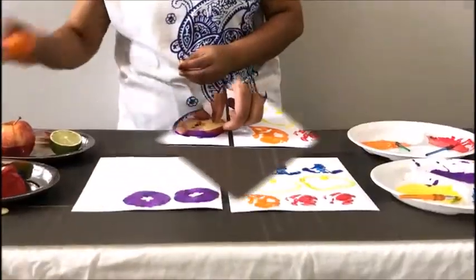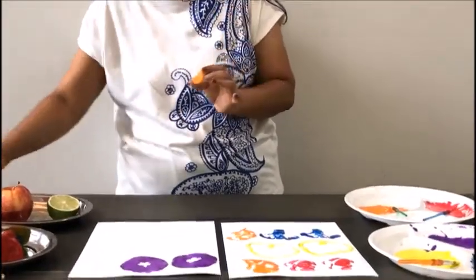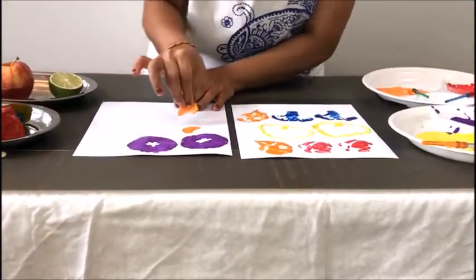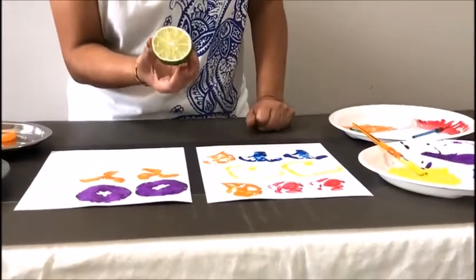Now we're gonna take a tangerine and pick one slice. Dip it in the paint and we're gonna make a flower. Now I'm gonna use a lime.